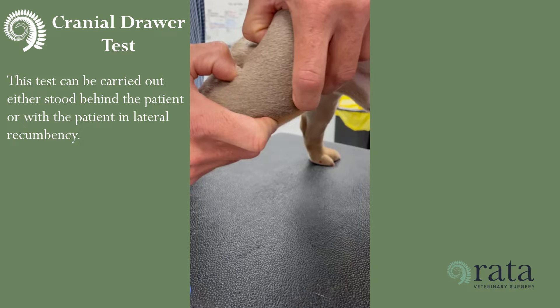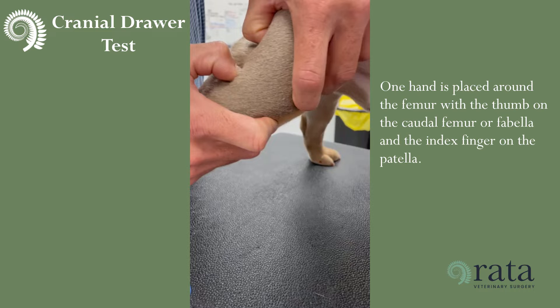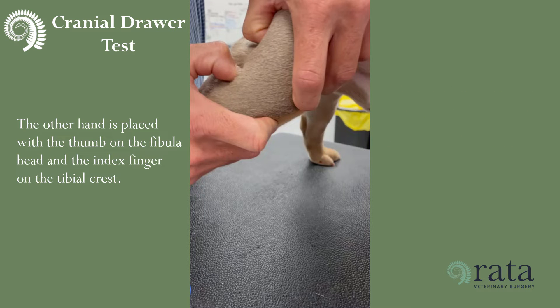This test can be carried out either stood behind the patient or with the patient in lateral recumbency. One hand is placed around the femur with the thumb on the caudal femur or the fibula and the index finger on the patella. The other hand is placed with the thumb on the fibular head and the index finger on the tibial crest.